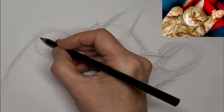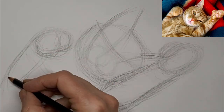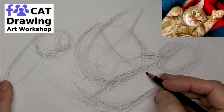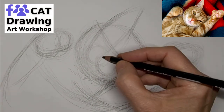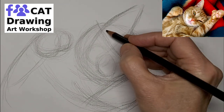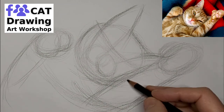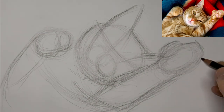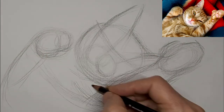I find it really helps to map those things out to get them in the right place and make things look convincing. And yes, we have a Facebook group, and you are welcome to join if you are crazy about drawing cats. You'll find the link for that group in the video description below. We'll be happy to have you if you're passionate about drawing cats.